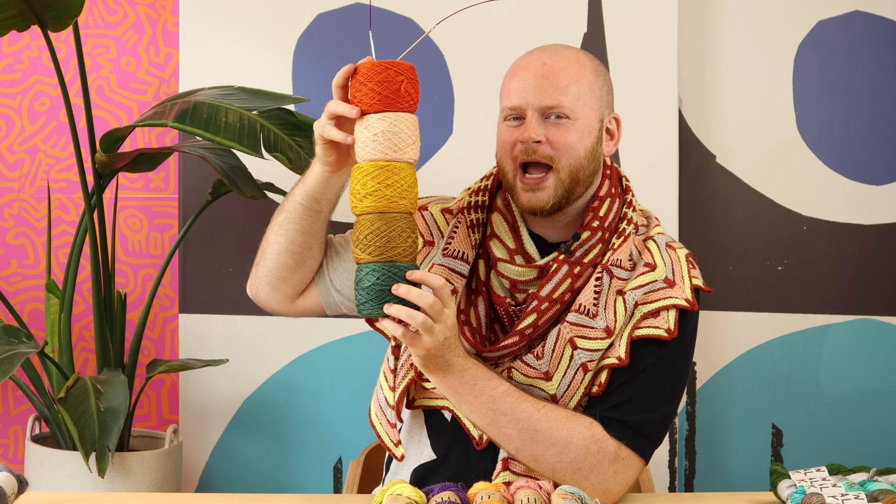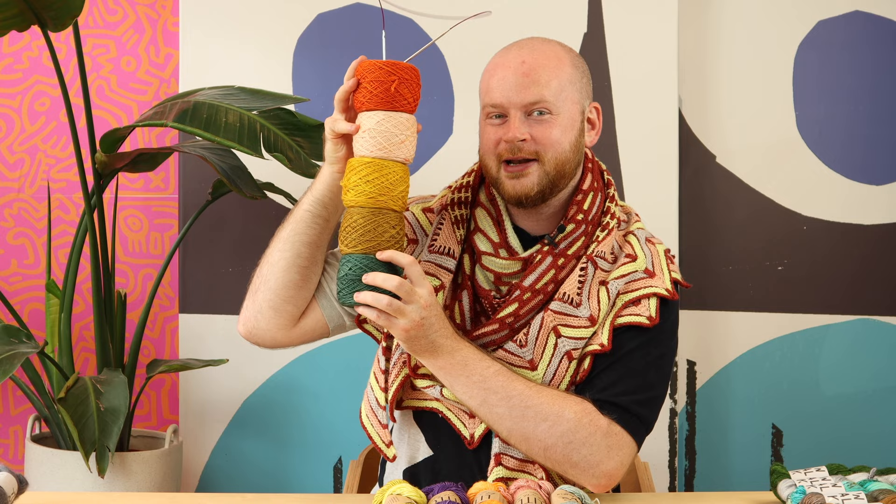Welcome to Shawlography Clue 1. We are going to work with all five colors for the first week of instructions, so make sure you get all five colors wound because we're going to dance and figure out how to place our colors for Clue 1 of the Mystery Shawl.